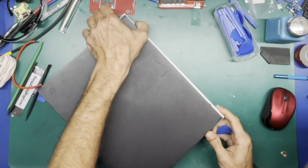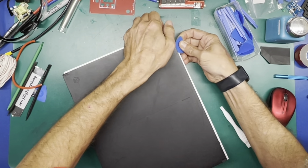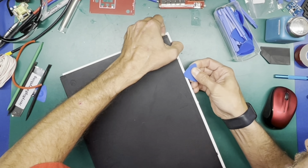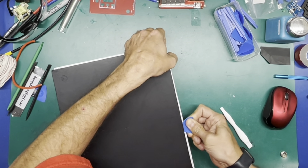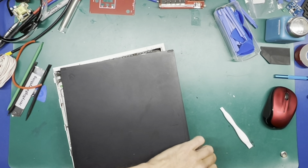All right, let's work off this front piece here. There's a little clip — got one there, next one there, that should be the next one right about here — there it is. And there we go.